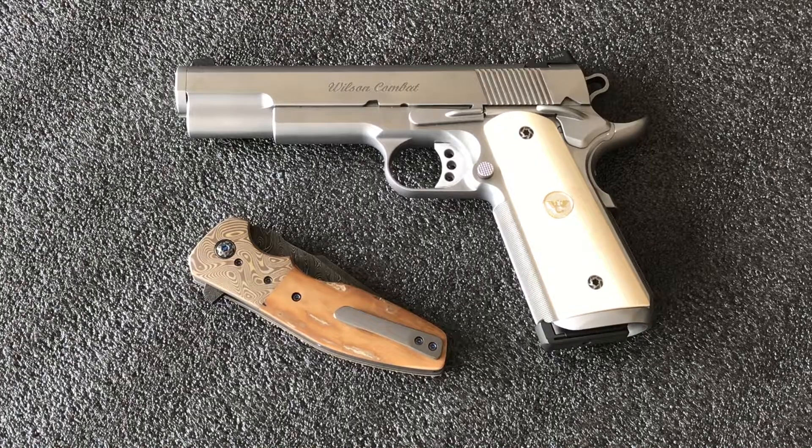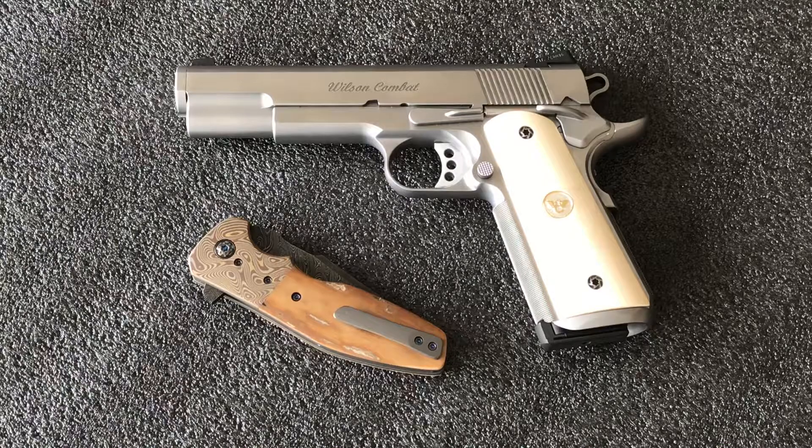Hey guys, I'm really having a good time making these videos so I really hope that you enjoy watching them. I wanted to make a video of this Kirby Lambert dressed in Mammoth and I think it goes really well with a pistol I've had for quite some time. It's a Wilson Combat 1911.